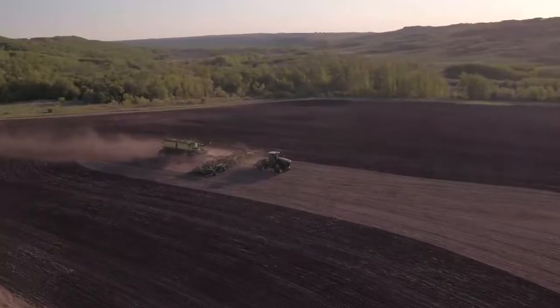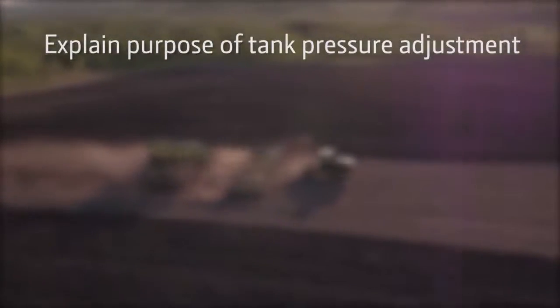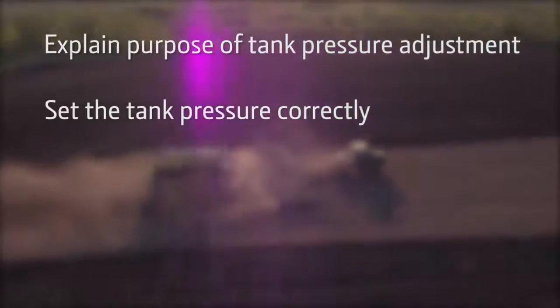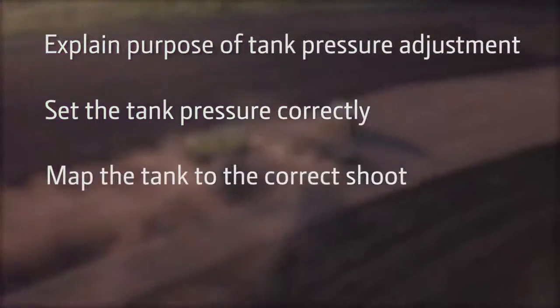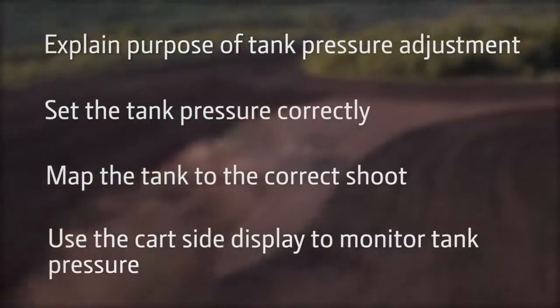After watching this video, you will be able to: explain the purpose of tank pressure adjustment, set the tank pressure correctly, map the tank to the correct chute, and use the cart side display to monitor tank pressure.